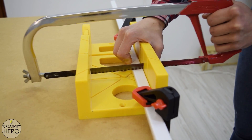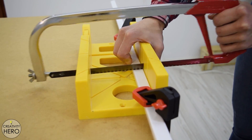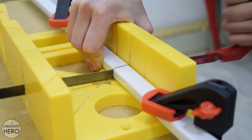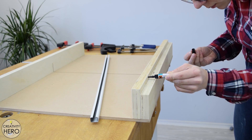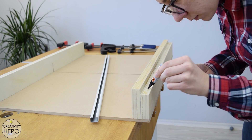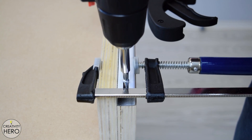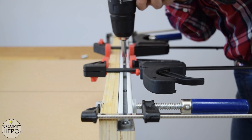Now it is time to install a T-track for the stop block. I have a white aluminum curtain track and I cut it to size — its length needs to match the length of the front fence. I use CA glue to make better contact between the track and the fence, and after that I secure the track additionally with some screws.